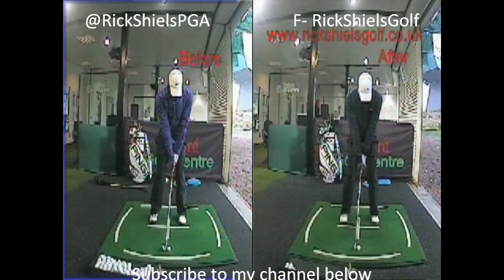Here's a video of your golf lessons with Rick Shields down at Trafford Golf Center. We've changed the shot incredibly today, really hitting some much, much better golf shots.